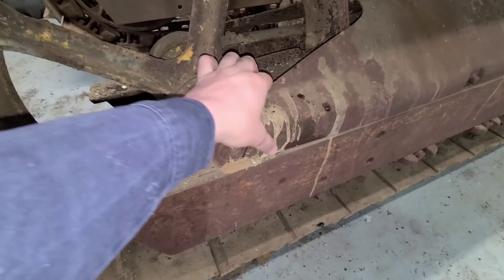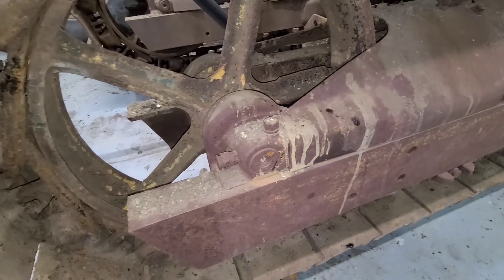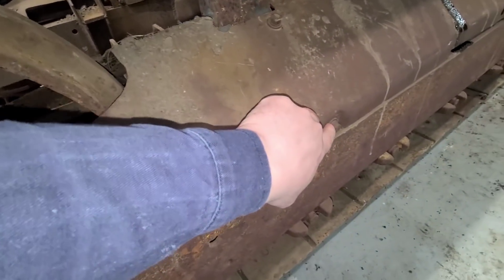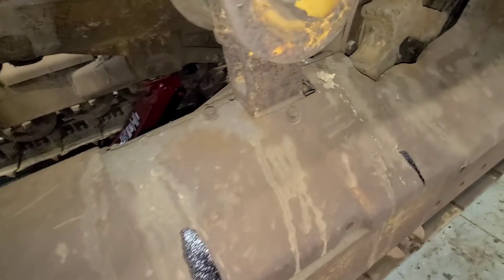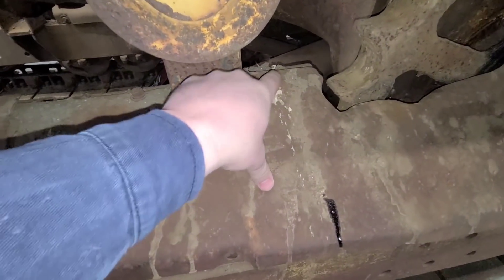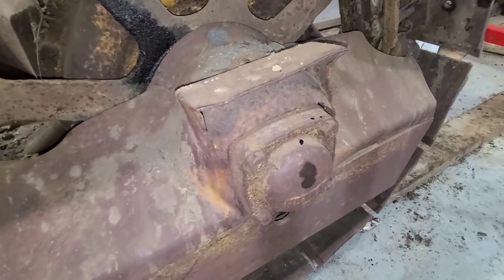I know some of these bolts are already gone or broken off. We'll kind of see what we find when we get into it. But there's a bolt there, bolt there. I assume it's the same on the inside of the track. As we get back, same thing — bolt up here, bolt there. Once again, some are missing. We'll keep working our way back.